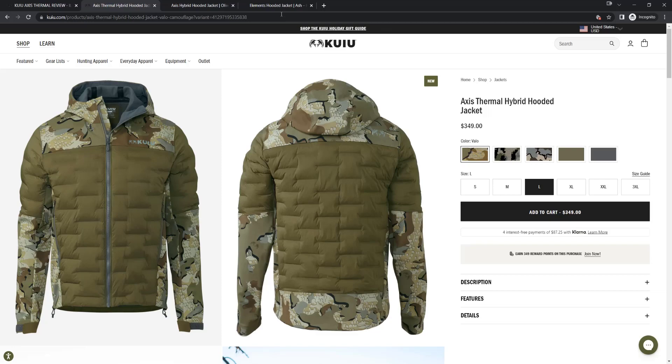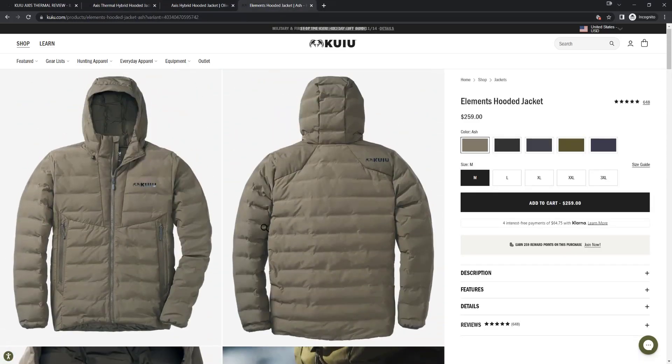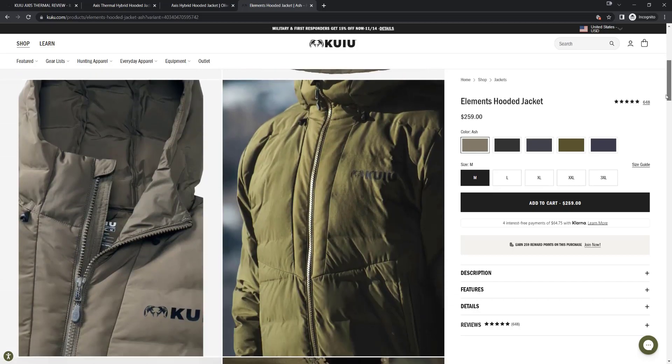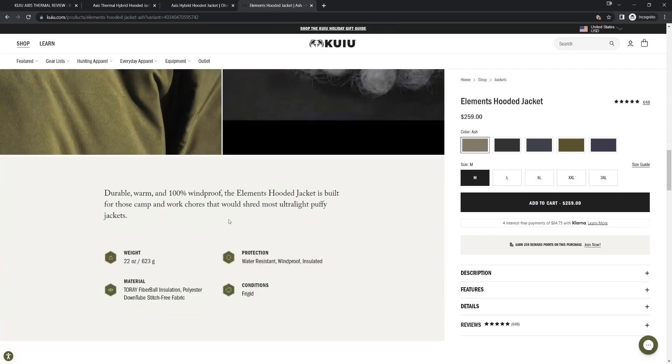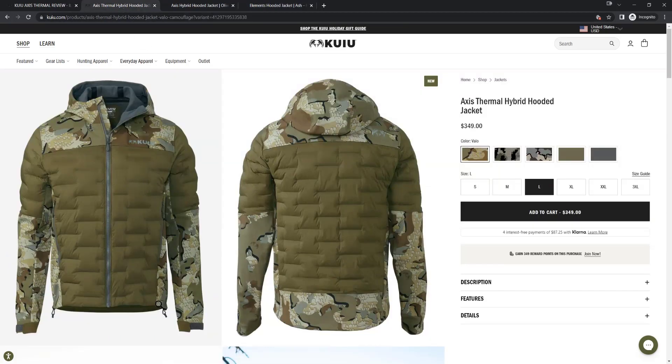This isn't Super Down material like you see on their Super Down Pro — it's more like the Elements. I like that because the Elements jacket is much more durable than the Super Down Pro. When that Super Down stuff gets wet, even with their waterproofing technology, it becomes pretty much worthless. I wear this skiing and snowboarding and never have an issue with it, and it's much more durable, so I'm glad they used that material here.